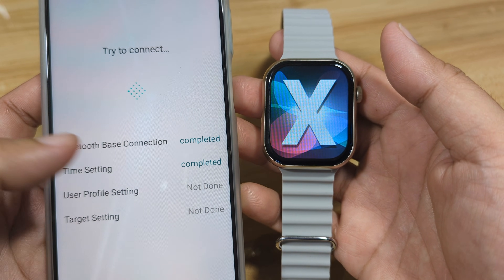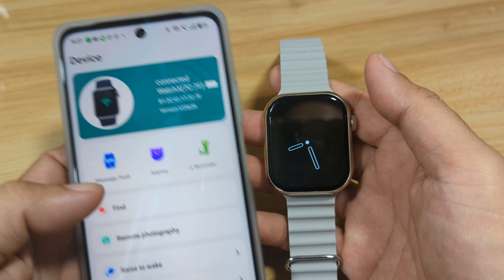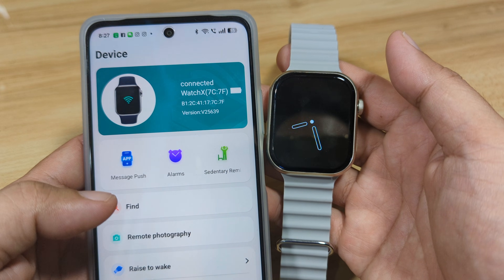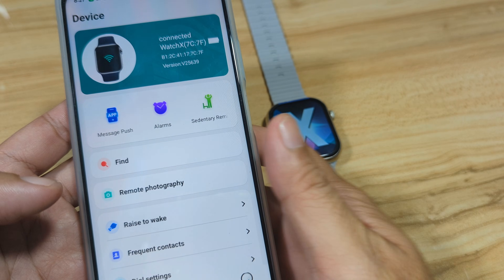Bluetooth connection completed, time setting completed — and we are now connected with the ZT Fit app on the Android smartphone. Next, let's do the basic setup.